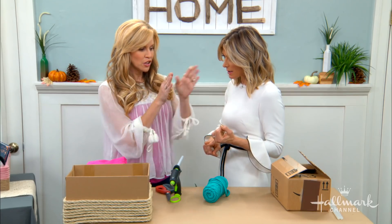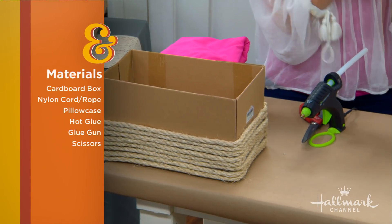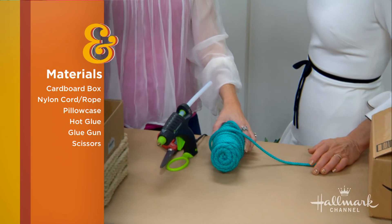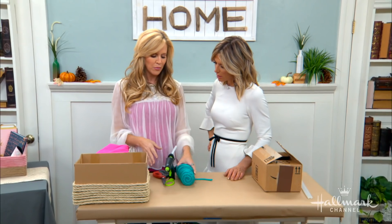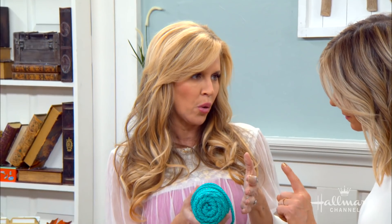So we start with a cardboard box? Yes. And then you need the nylon rope. This might be the only thing you need to go buy, but it's actually pretty inexpensive. A pillowcase. Yes, interesting — I'll tell you what this is for. And then a glue gun and scissors. Pretty much the only thing you would have to go buy is the craft cord, and it's about $4 at the craft store.